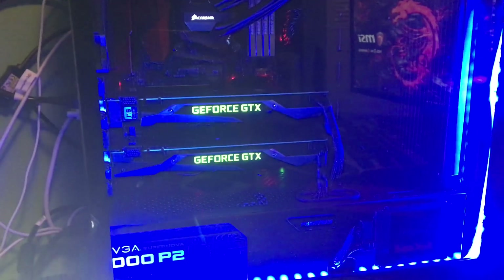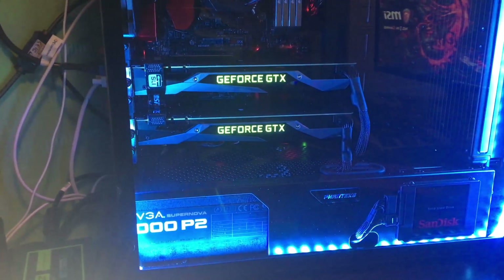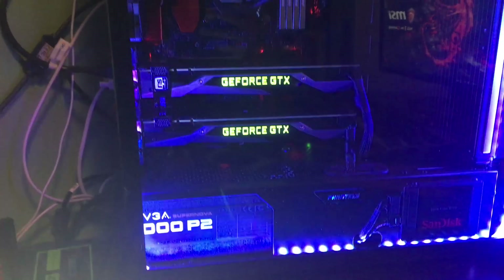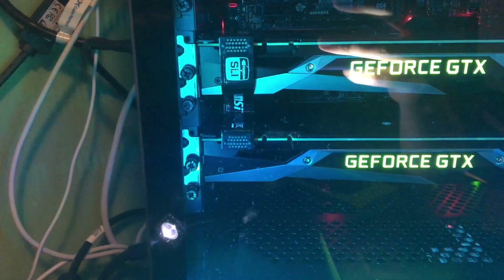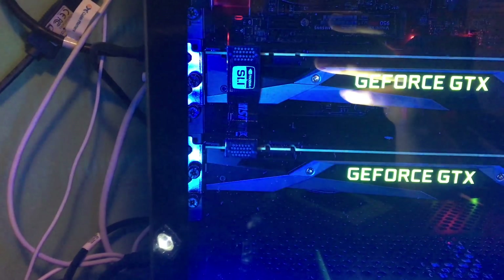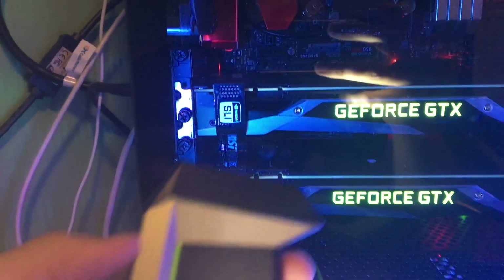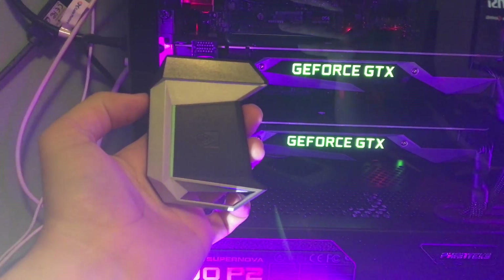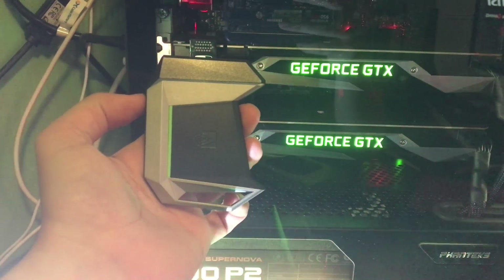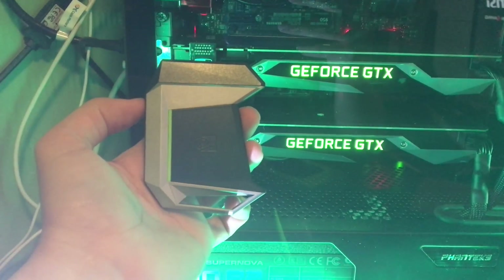Alright, so I'm gonna go ahead and get this installed and show you guys some before and after benchmarking and see if this really is worth the money and if it's going to make a big difference. The SLI bridge that I've got in there right now is just the one that came with the MSI board, so it's obviously only using the one slot on each card. This new one should utilize more memory and allow more memory to jump between the cards, from what I understand. So we'll find out.